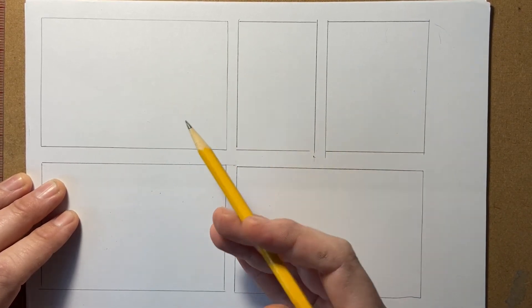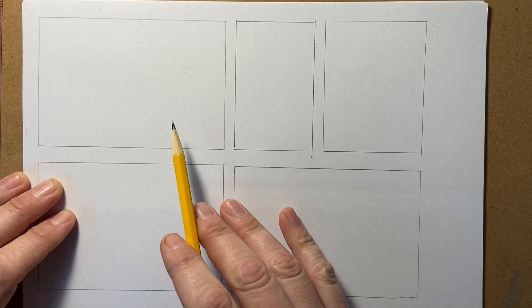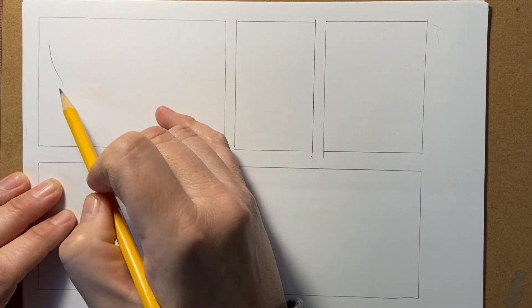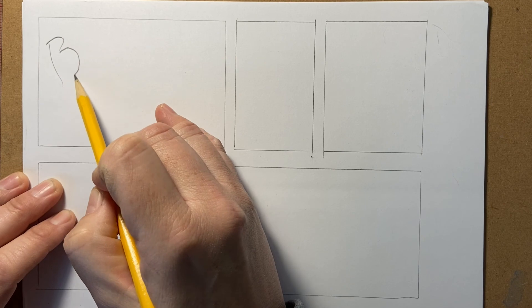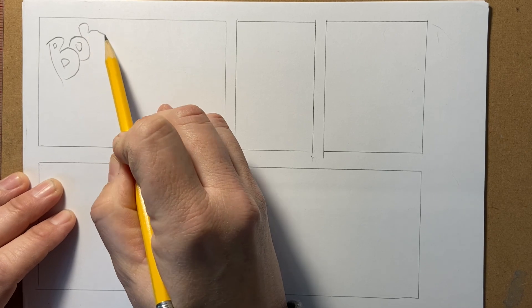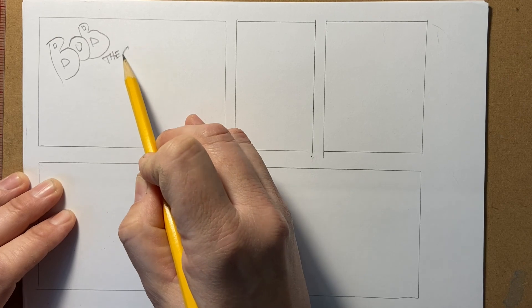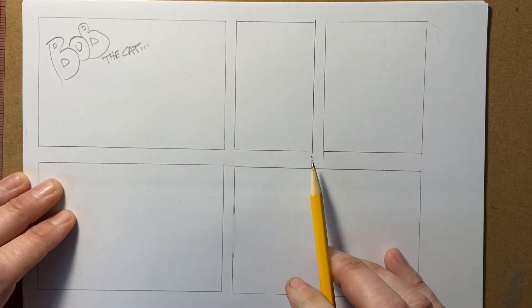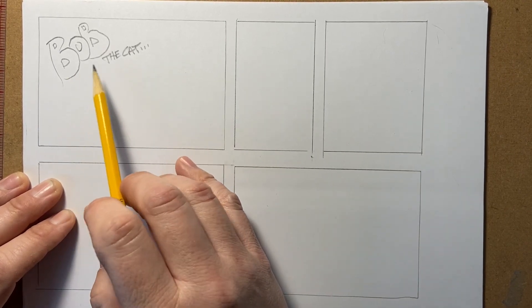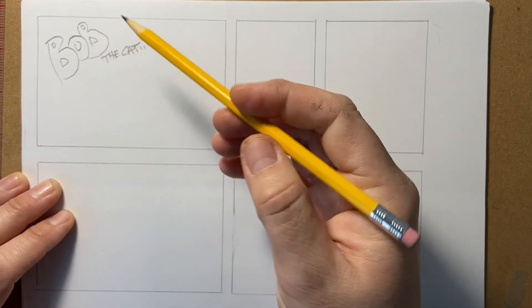Editorial cartoons, which I produce for the newspapers, work differently — you don't necessarily have to have a title, the artwork fills up one giant space. But for the purpose of this, I'm going to call this strip 'Bob the Cat.' You can do fun lettering in here — just go in and put a title and make your letters look kind of neat. So I have a title for our comic strip. Beginning with the first panel after your title, you can even have the title be its own panel too — but I like to fill some artwork in.